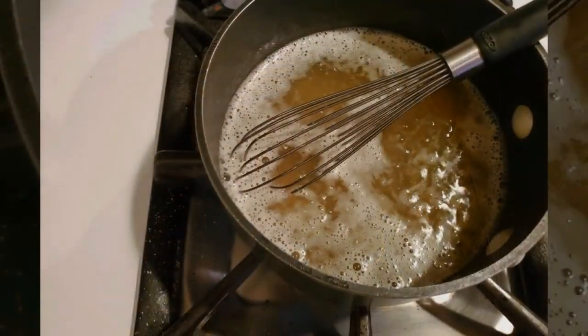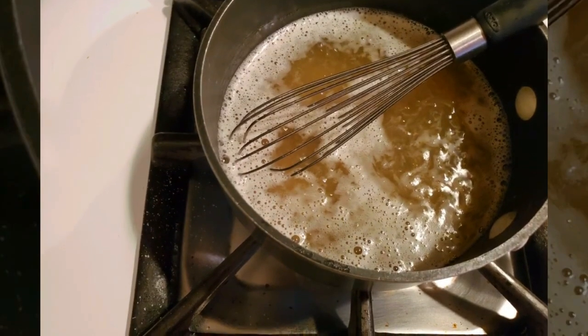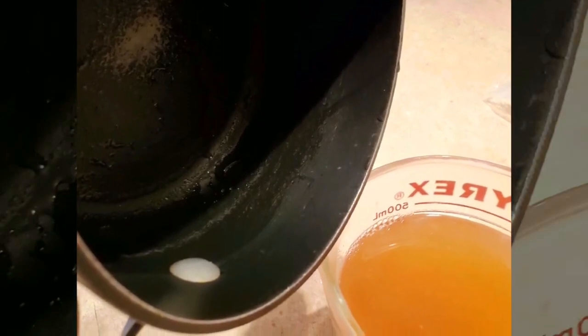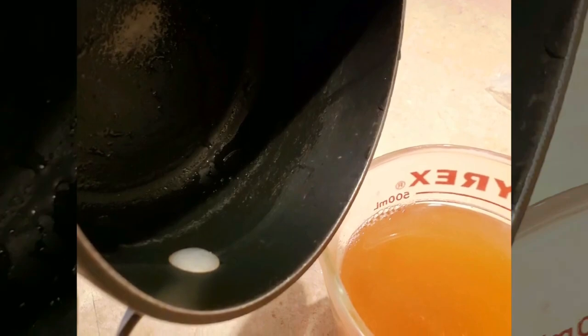Stir that in really well, then pour it into your little shot cups. I poured mine back into a big measuring cup — it made it easier to pour than trying to pour directly from the saucepan.